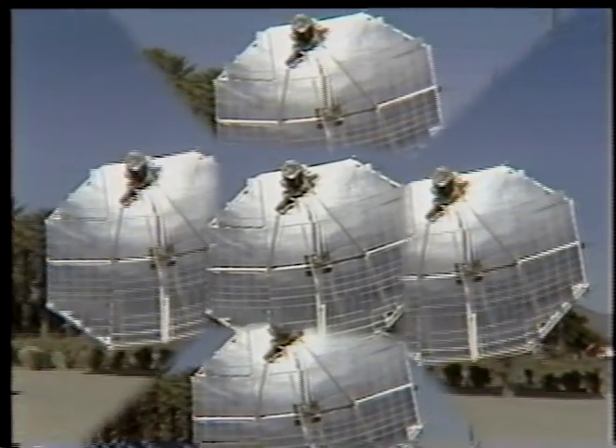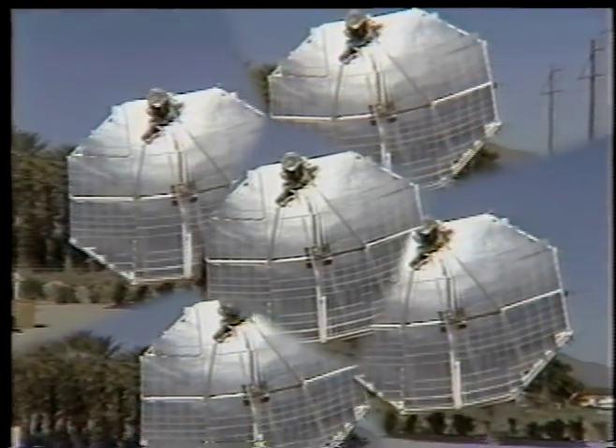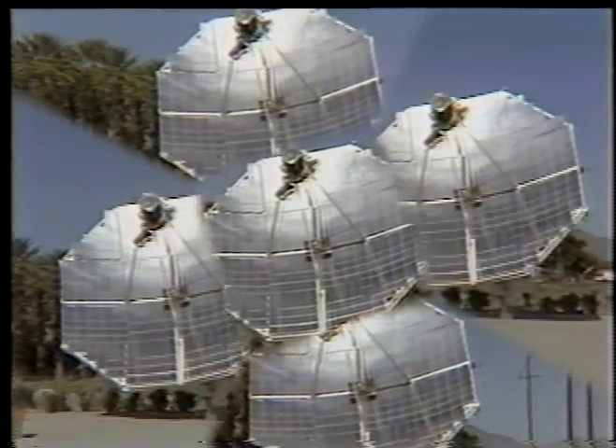Economies of scale can be obtained by clustering up to 32 dishes together in a concentrated grouping. This will allow for the generation of up to 800 kilowatts of electricity.